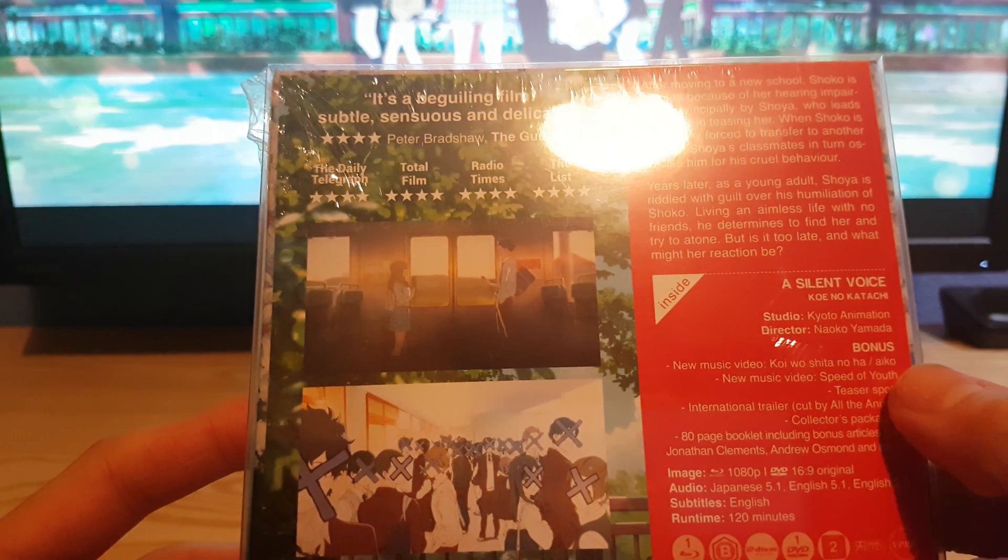You've got discs inside — Blu-ray and DVD. And there's some artwork underneath.